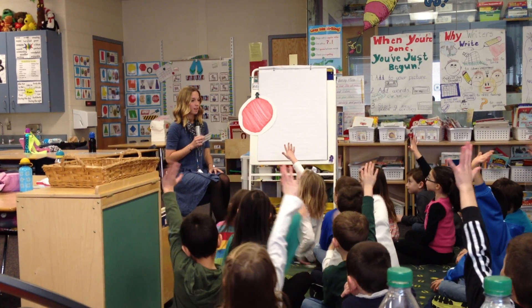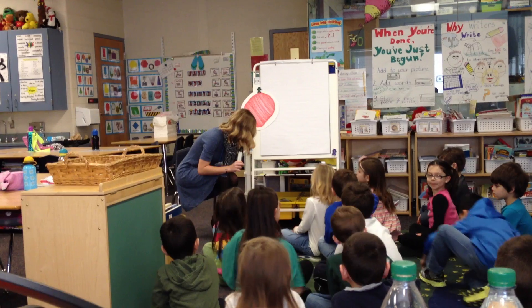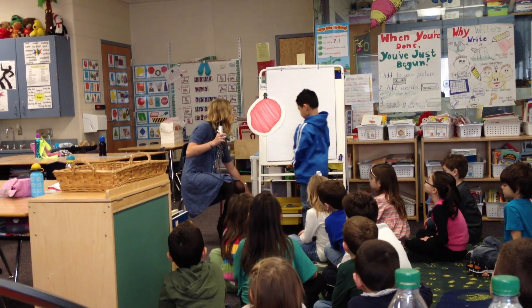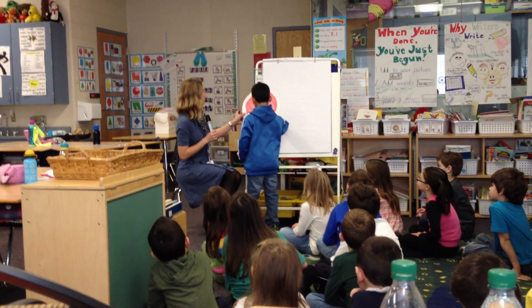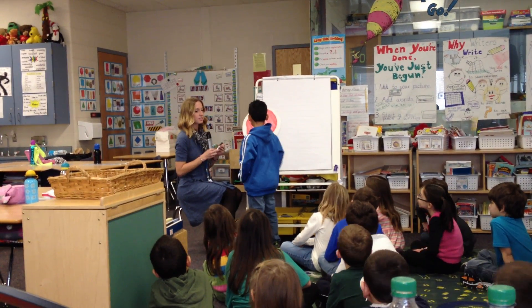So the first thing we need to do is cut this pizza into halves. Somebody think they can help me do that? Dominic, you want to come help me? Draw a line on my pizza to cut it into halves. Perfect. Do we have about two equal parts? Yeah, we do.